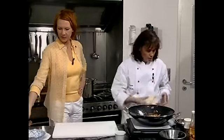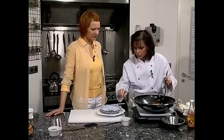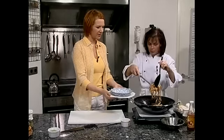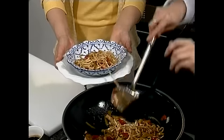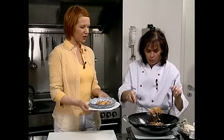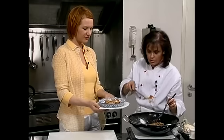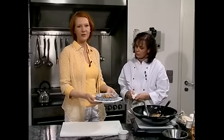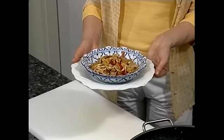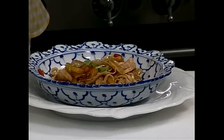Wir machen die Hitze weg und schauen, dass wir das ein bisschen netter auf den Teller kriegen. Wunderbar. Eine chinesische Nudelmahlzeit für den Single. Vielleicht noch ein bisschen was Buntes. Eine große Portion aus dem Wok — da fehlt nur noch der Glückskeks als Nachtisch. Zum krönenden Abschluss kann man natürlich die Frühlingszwiebeln hinterher drüber streuen, oder man hat sie vorher schon mit eingearbeitet als kleine besondere Note.